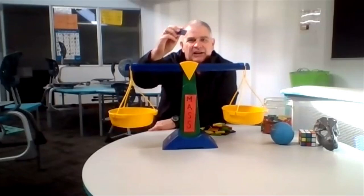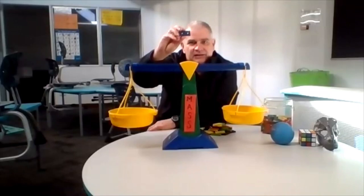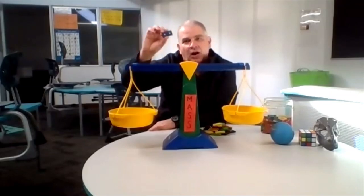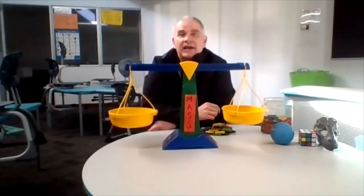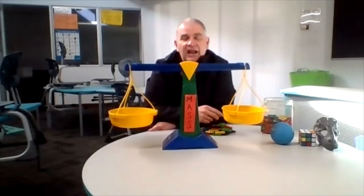A domino isn't a formal unit — it isn't a recognized unit of measuring mass. But dominoes will help us be able to measure and find out which object weighs more by how many dominoes we use. Before we weigh each object, I'm going to ask you to estimate the mass of each object, and then we'll count it out using dominoes.